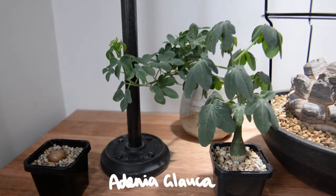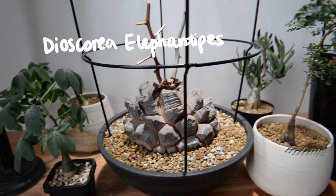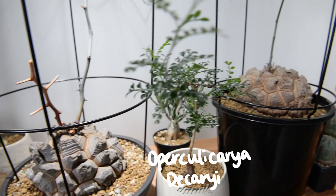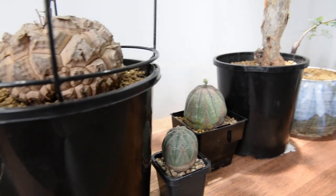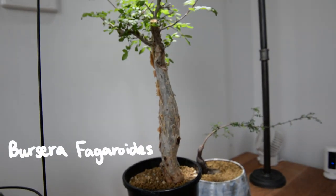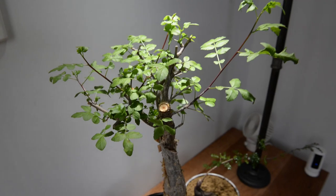The Adenia glauca is native to southern Africa and it's part of the passion flower family. The Dioscorea elephantipes is one of my favorites because it develops this geometric cortex. The Euphorbia obesa is also called the baseball plant — you can definitely understand why. The Bursera fagaroides, or bark tree, is from Oaxaca, Mexico and has a thick trunk with reddish peeling bark.